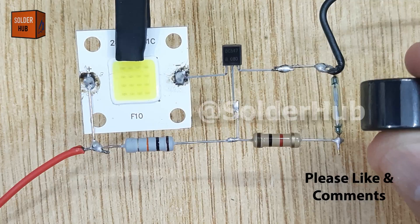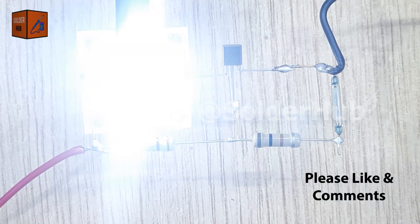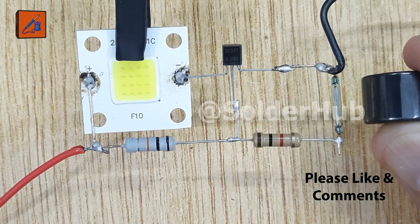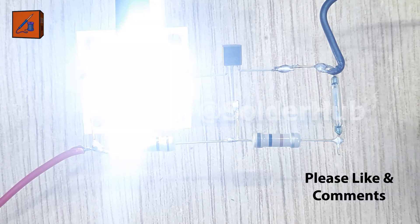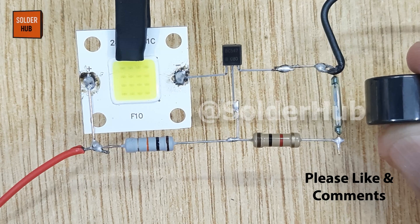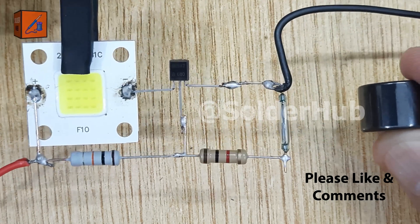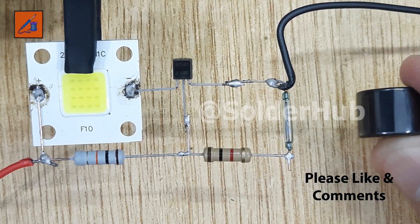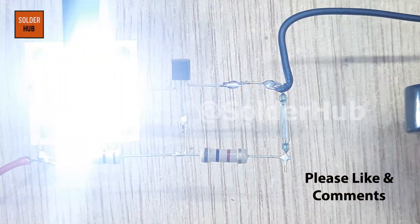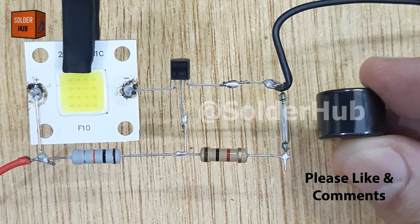This simple action creates an effective auto on/off security light system that can easily be hidden or installed in different places. This small project has many real-life uses. For example, you can use it as a security indicator light for lockers or cupboards, or in door security systems where the light turns off or on when the door is opened or closed. It can also be used as a secret hidden switch in DIY gadgets, where only you know the position of the magnet. Even in toys or decorative lighting, this circuit can create fun effects.